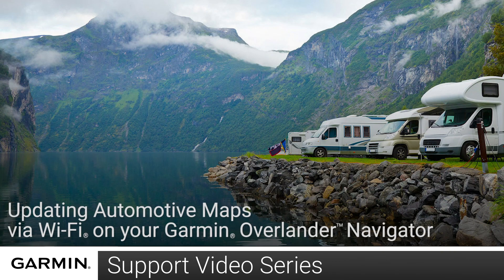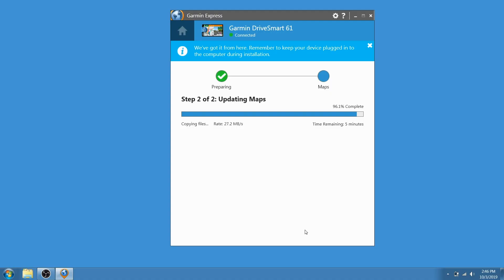Today we are going to show you how to install the wireless map update on your Garmin Overlander device. You can use a computer and Garmin Express if necessary, but the Wi-Fi option requires fewer steps.